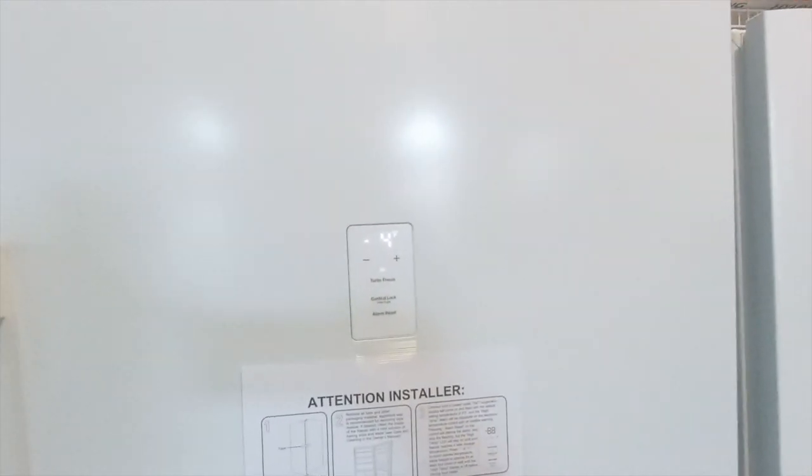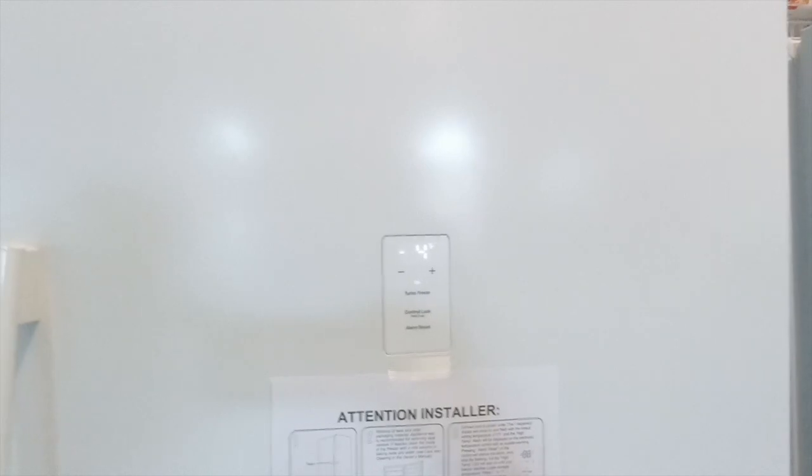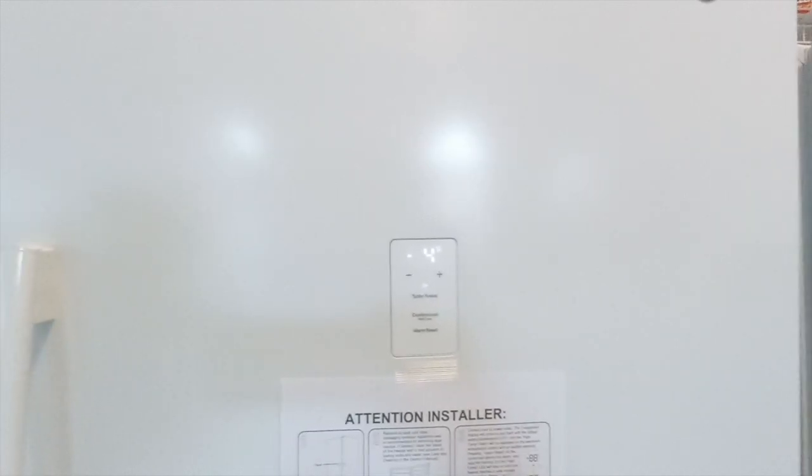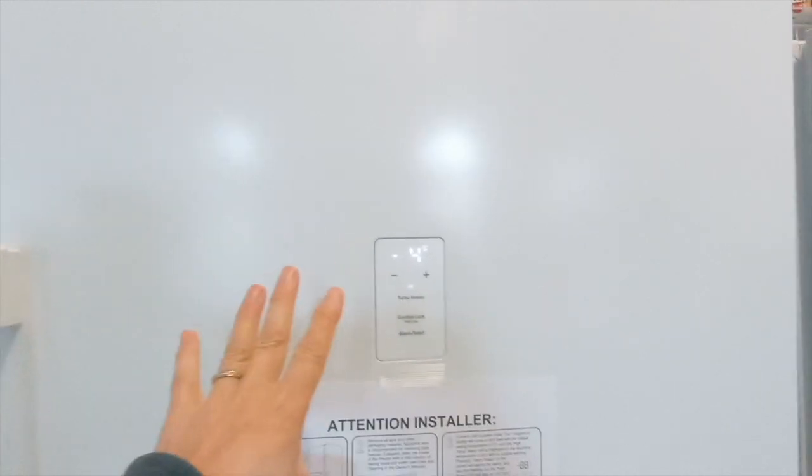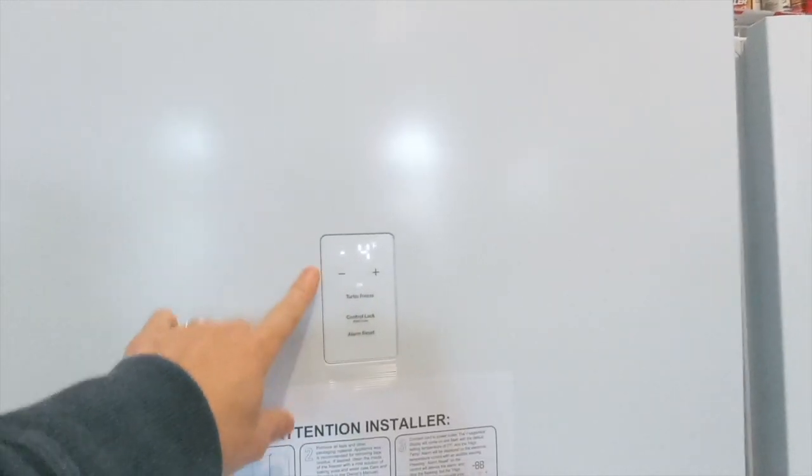According to my loving wife, if you want to store meat for extended time you want to have it at least minus 4 Fahrenheit. So this really worked out well for us — I can actually control the temperature.